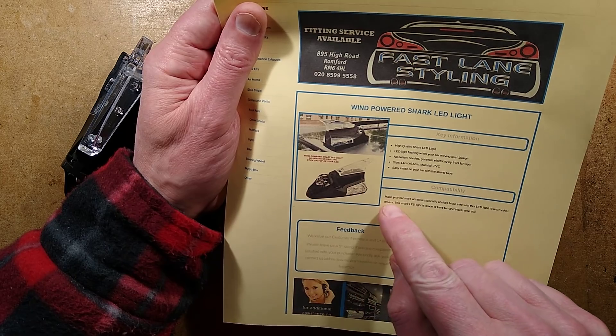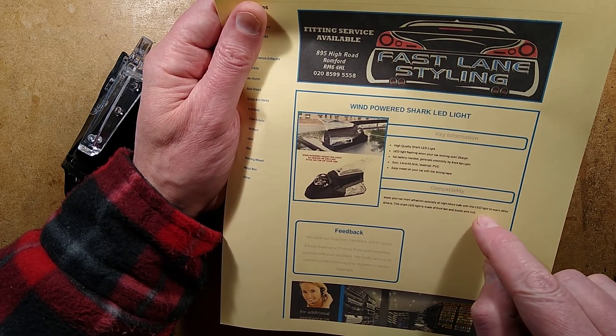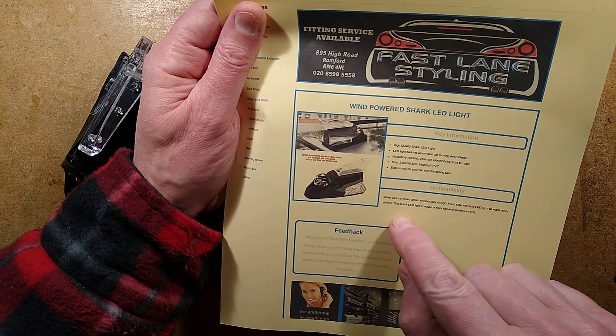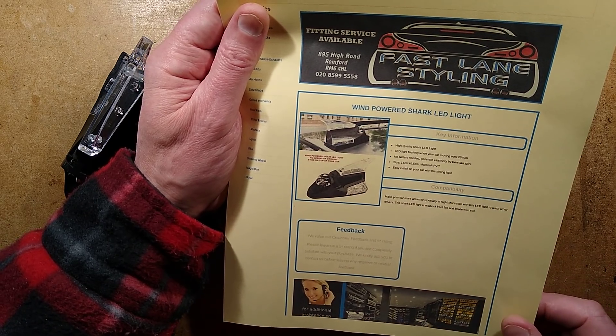'Compatibility: Make your car more attractive, especially at night. More safe with this LED light to warn other drivers.' The shark LED light is made of a front fan and inside wire coil.